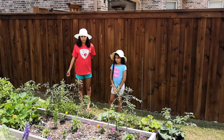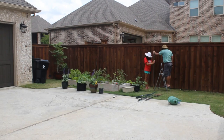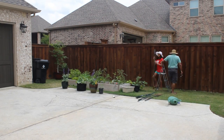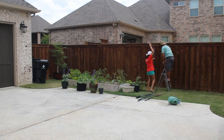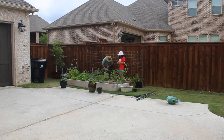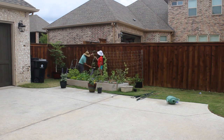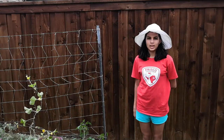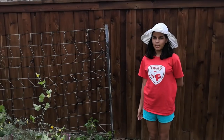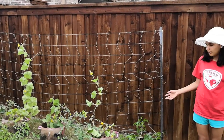Now we're going to be putting up the trellis. We've completed putting the trellis for our cucumbers, and now we're going to put some rope to give it more support and to put our tomatoes.